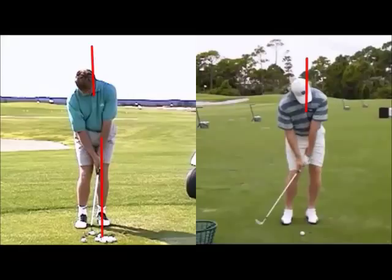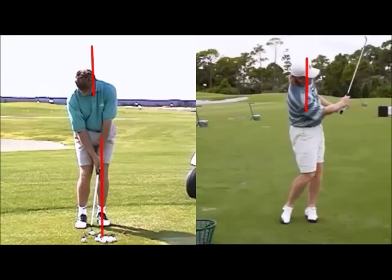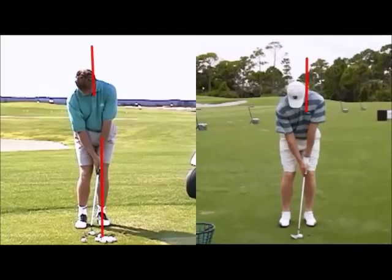See how shallow the strike is — the club hasn't dug into the ground, the head releases, the body keeps turning through. To me that would be an ideal action. I didn't really want to overly talk on these videos; I just wanted to post it so guys could look at this and use it as a model going forward.